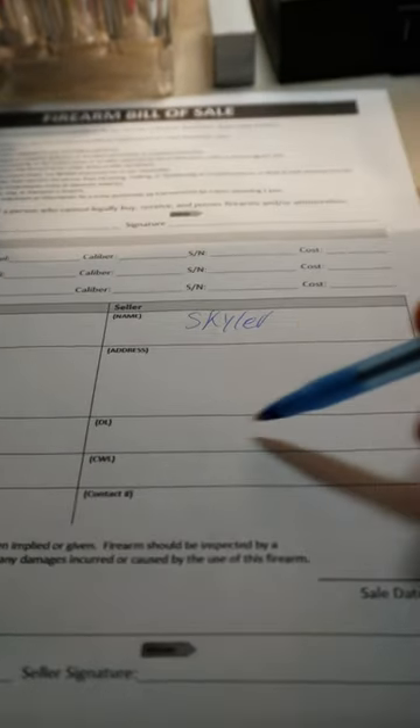Because I'm the seller, I'm going to fill out my information here — address, and you'll put your driver's license number. I will not only let him take a photo of my driver's license, but I will do the same as well. We have sale conditions, seller signature, which is me. I'll just put that right in there and you are good to go.